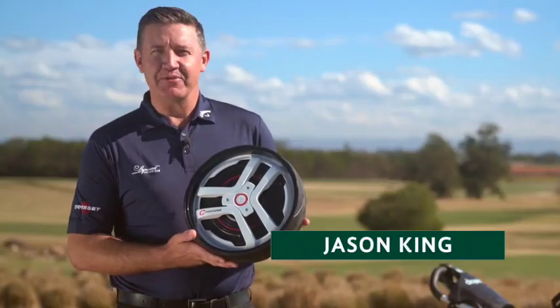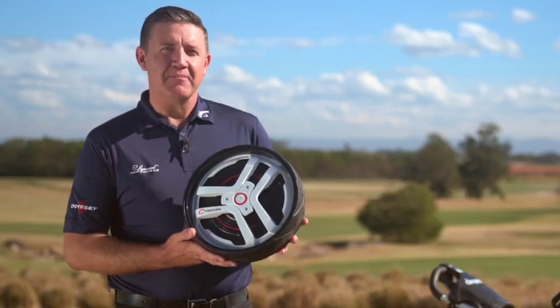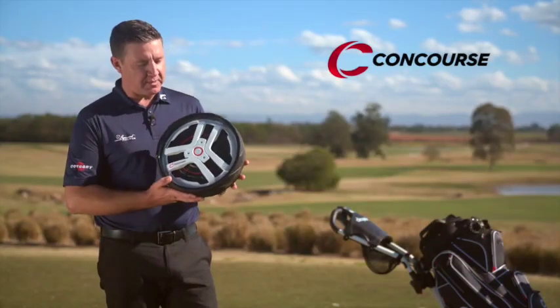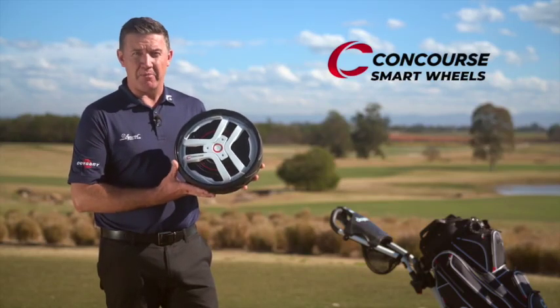Hi, I'm Jason King for Australian Golf Digest TV. Today we're at the fabulous Linwood Country Club, and our friends from Concourse Golf have been kind enough to supply us with this world first product, the new and revolutionary Concourse Smart Wheels.